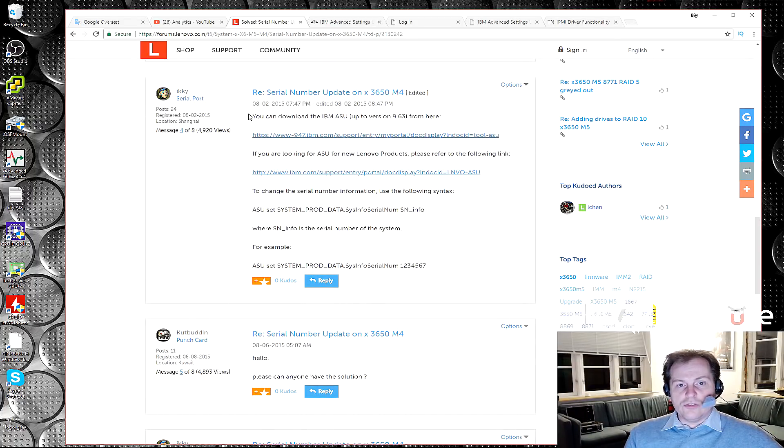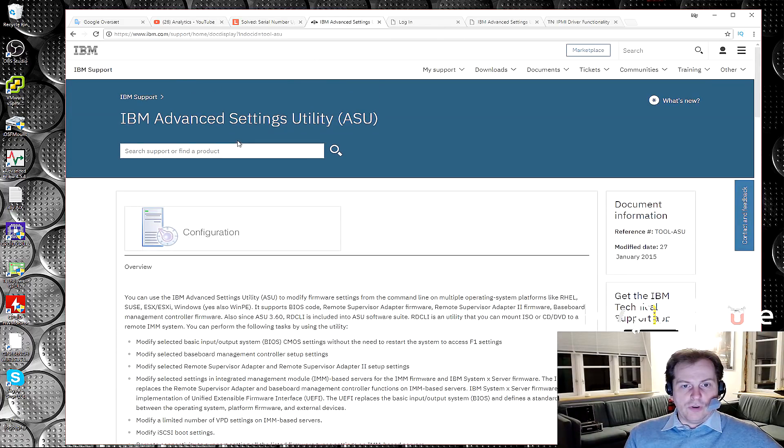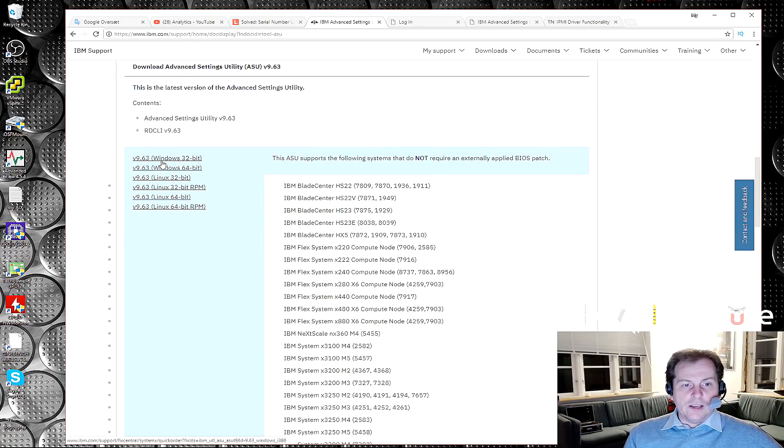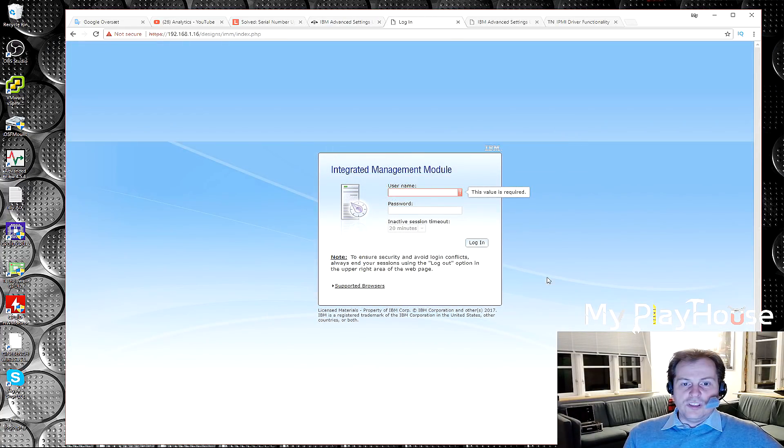Someone replied on the forum saying you need to download the IBM ASU — Advanced Settings Utilities — from IBM. As the Model 4 is pretty old, this is the one you want. We went directly to IBM's homepage where it's available in a 32-bit and a 64-bit edition. I downloaded the 64-bit edition. The ASU is kind of a DOS utility or scripting tool where you can do a lot of stuff you would normally use the web browser and IMM for, but it's available as a DOS command line tool as well.